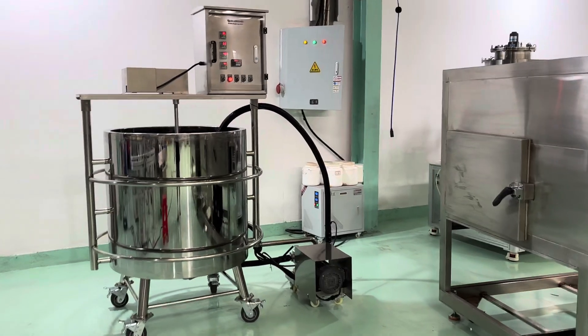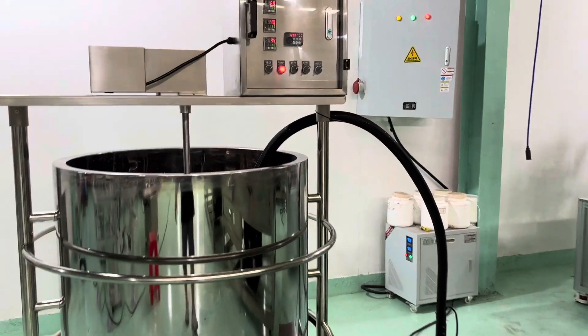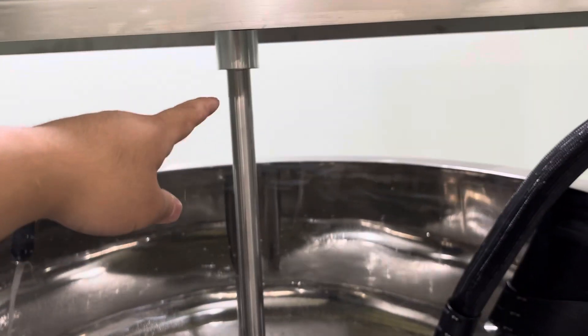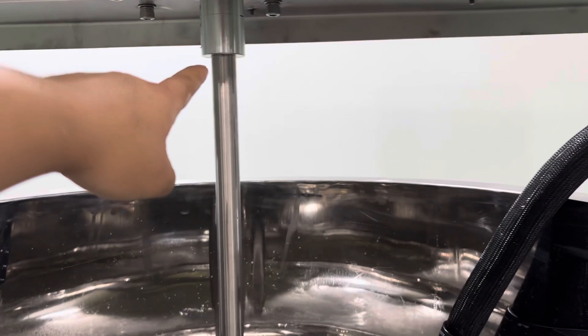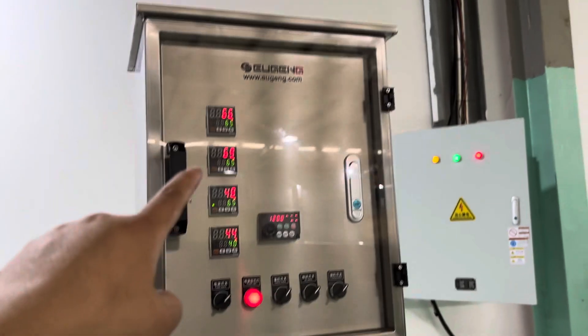This is a new tank, new design. You can see this is the blader. This is the one-inch connector — this one is waterproof, and this one is also waterproof.